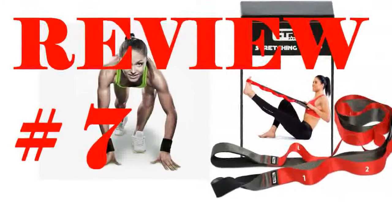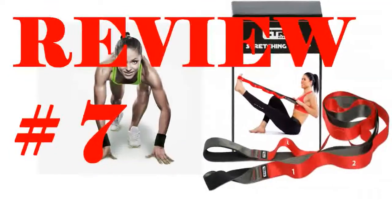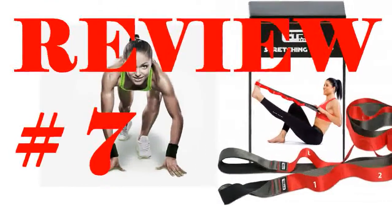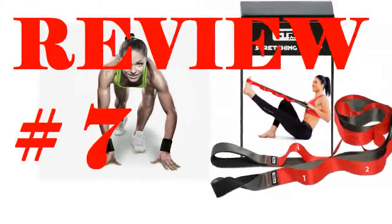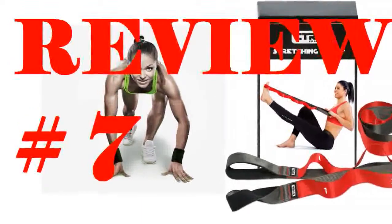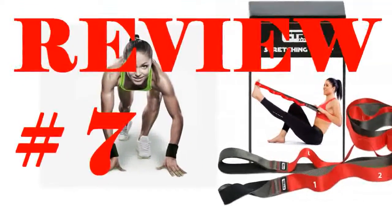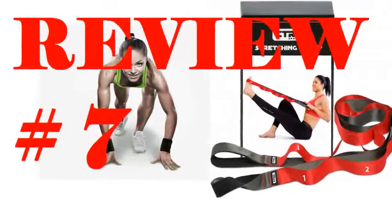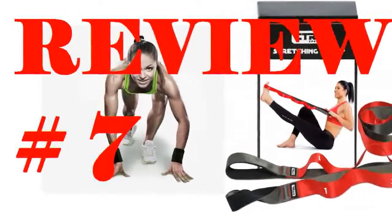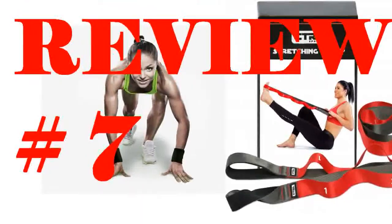Following her knee replacement surgery, the physical therapists had my wife Brenda stretching her knee using a stretching strap with loops. Thinking she needed a little extra work, Brenda ordered this stretching strap with loops from Amazon. She loved it and said it works just like the ones the physical therapists provided. Brenda was pleased — and as they say, when Brenda is happy, everyone is happy.